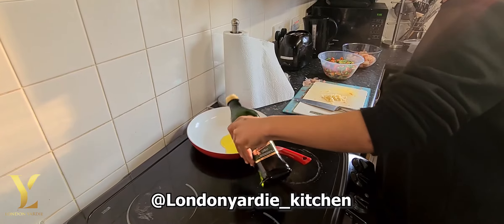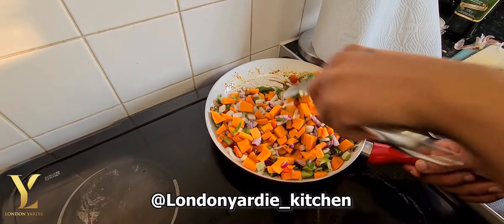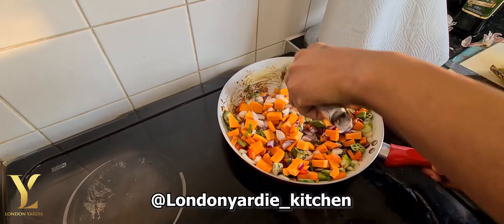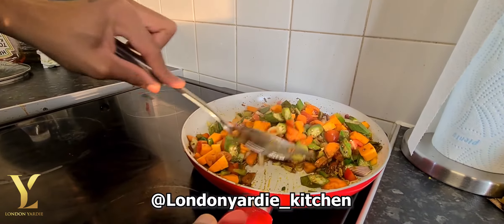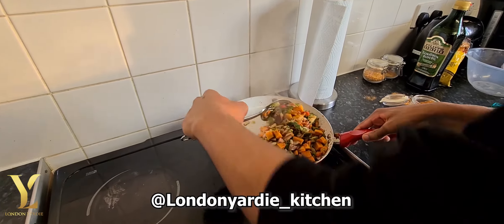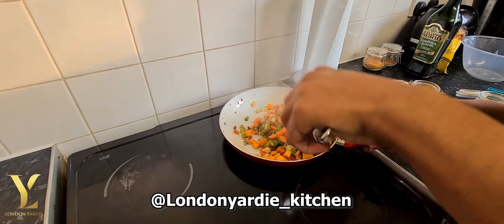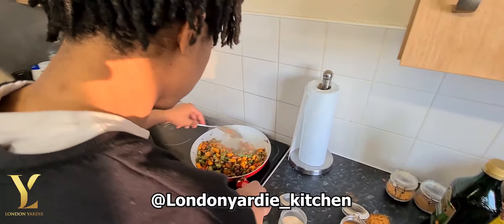Now we add about a teaspoon of extra virgin olive oil — you could use any oil of your choice — and then we add some curry powder mixed with garlic and chopped ginger. Now we add all the vegetables that were cut earlier and evenly stir so you get all the vegetables coated evenly. After doing that, you add the coconut milk and leave to simmer.